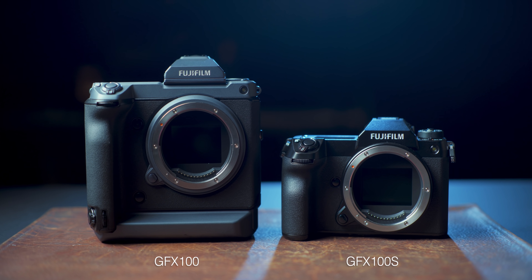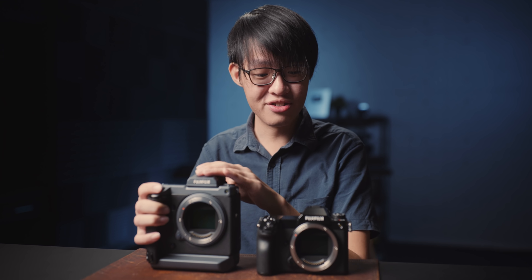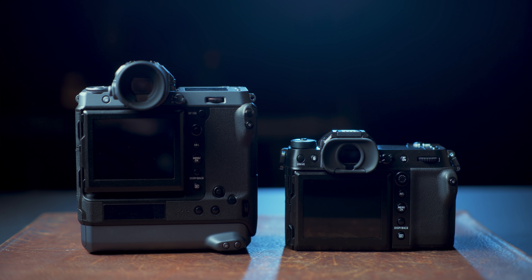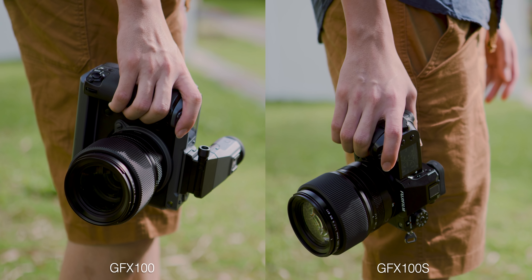Even though the difference in naming is merely a letter S, they look so, so different on the outside. The GFX100 absolutely towers over the 100S, and the GFX100 has this two-tone black and gray with a huge EVF and a vertical grip, which makes the 100S look very low profile and discreet in comparison — a really parting difference in terms of visibility.